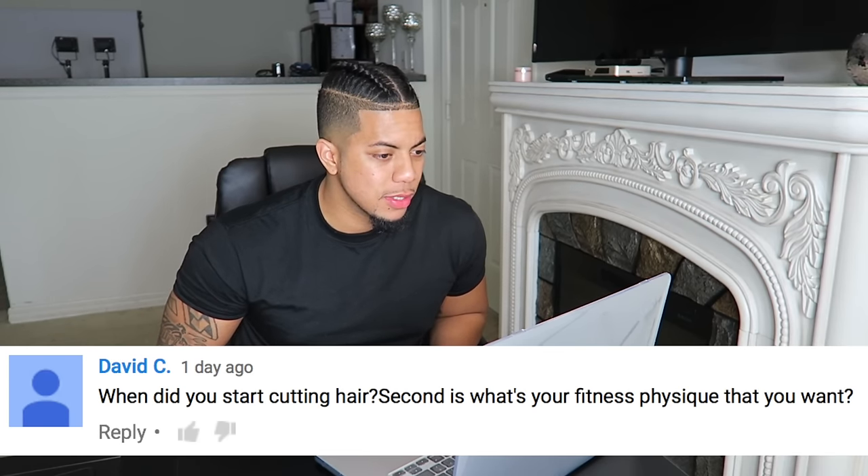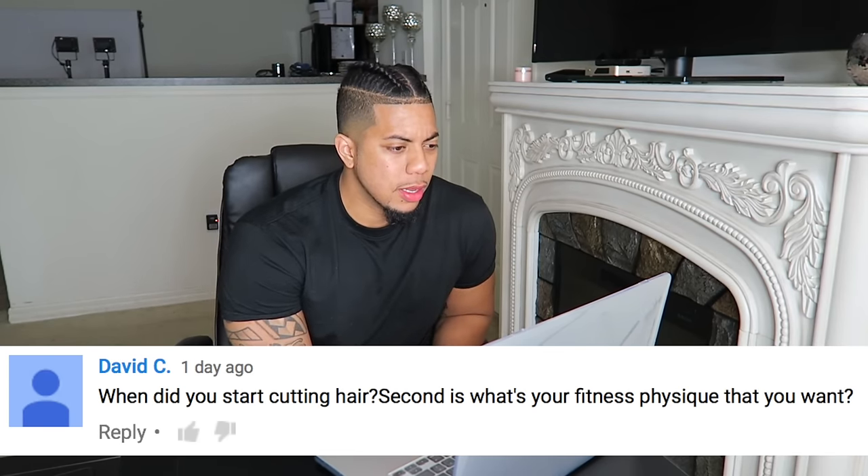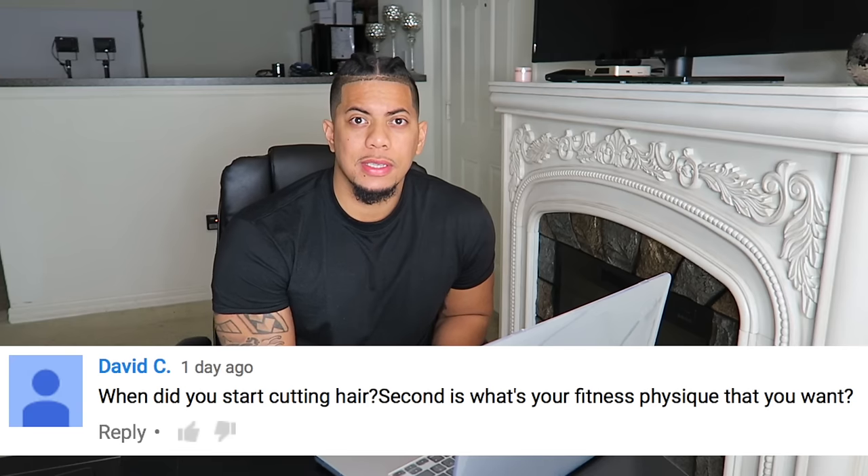When did you start cutting hair, and what is your fitness physique goal? I started cutting my own hair when I was about 16 — that was about 10 years ago. Cutting others' hair really about 5 years ago. For physique, I want to be as small as possible but still look athletic.